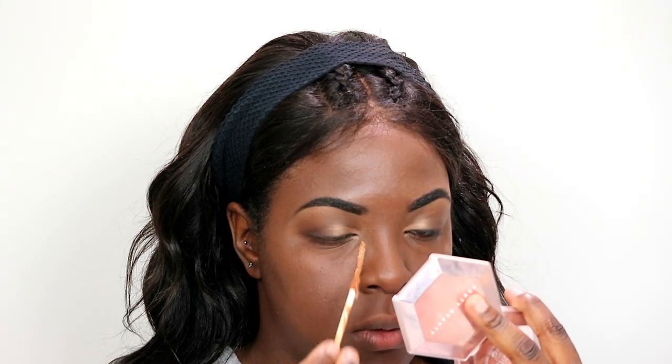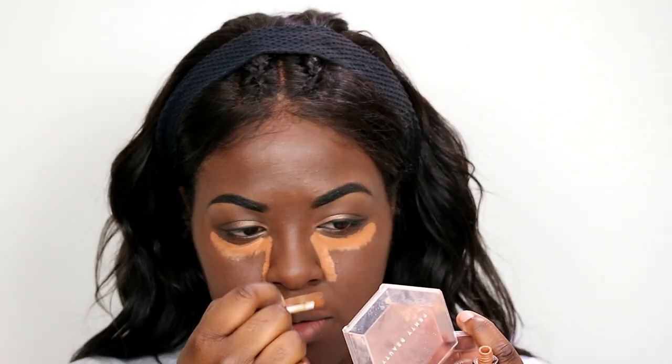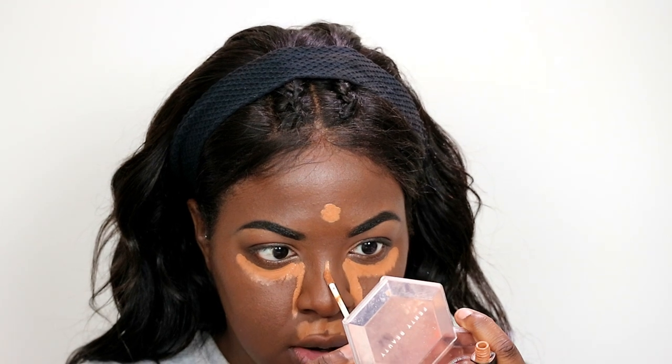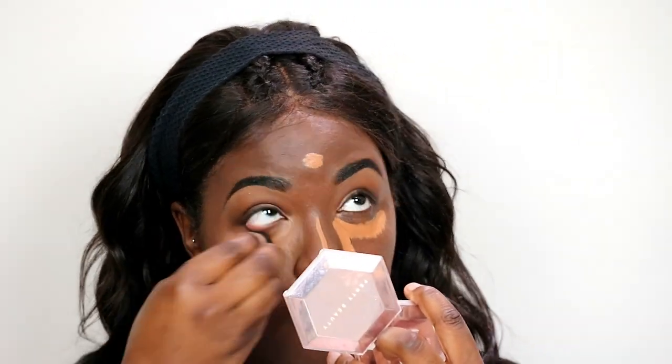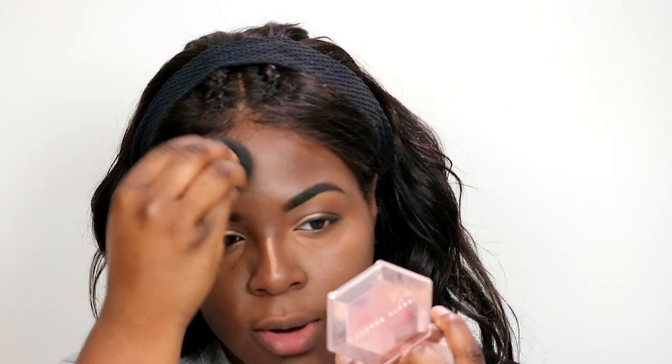Next, I'm going to be using my NARS Radiant Creamy Concealer in the shade Amand. What I like to do is go down beside my nose, then under my eye, on my chin, above my lip, on my forehead, and down the bridge of my nose. Then I like to use my Urban Decay All-Nighter Setting Spray for more moisture — it helps it last longer and it's easier to blend. Then I take the foundation side and go around the perimeter of where I highlighted so it blends into the foundation.